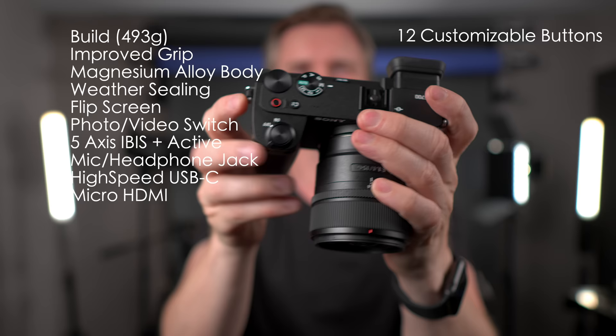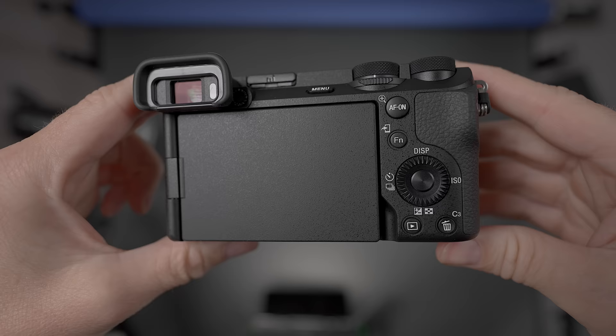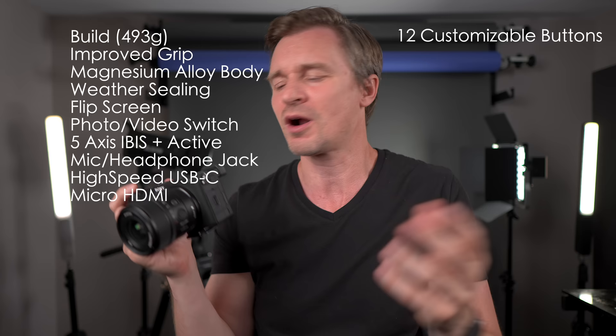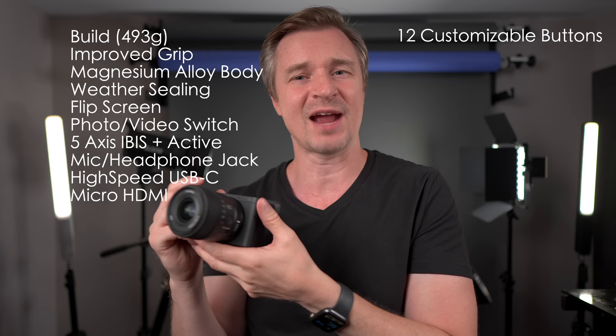Got a red record button up top, a C1 button on the side, C2, C3, and it also has an AF-ON button, a play button, and a mode dial. You can customize all of these buttons to your heart's content. So very customizable — to me, it's enough buttons where I really don't have to dive into the menu.